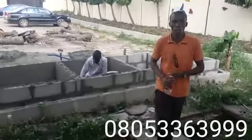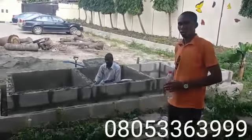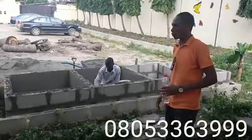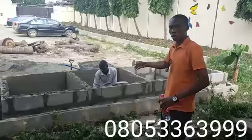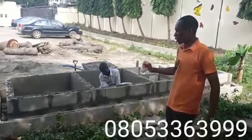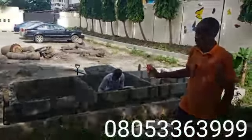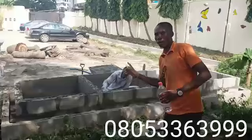Welcome to Victoria Island, Lagos State. We are here to do a snake farm setup. As you can see at the back, there is a pen construction ongoing, and when completed it is going to house over a thousand snakes.